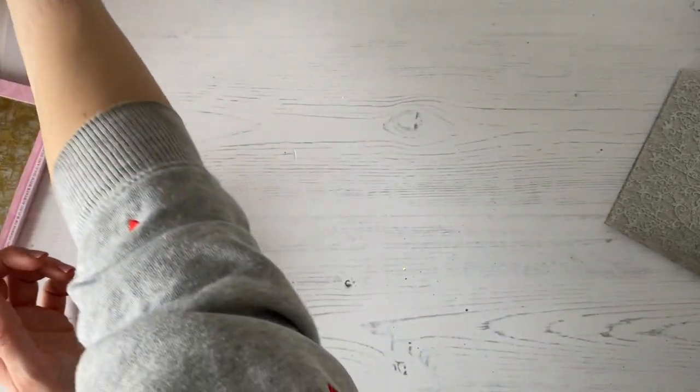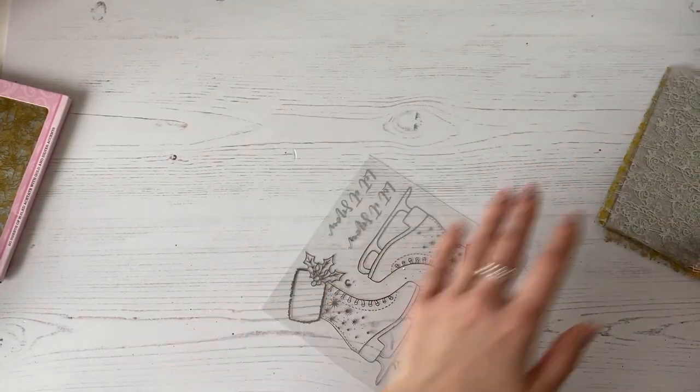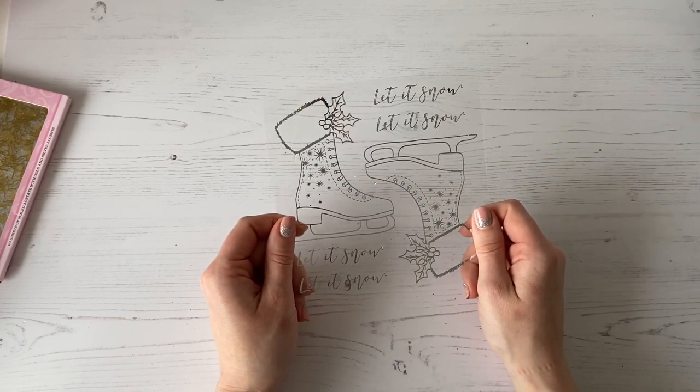So I'm going to show you the fabulous ice skate, which is this design here. You can see on here you've got those two ice skates and then you've got your 'let it snow' sentiment as well.